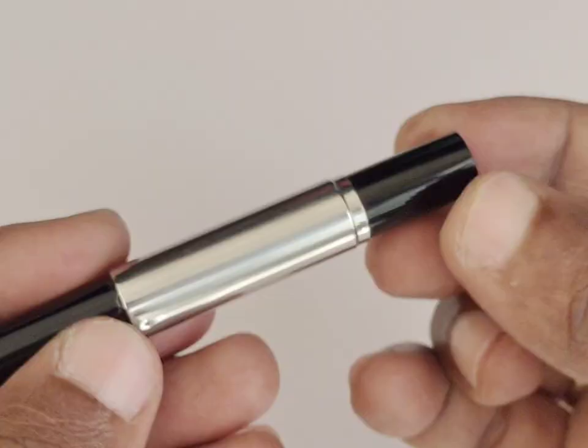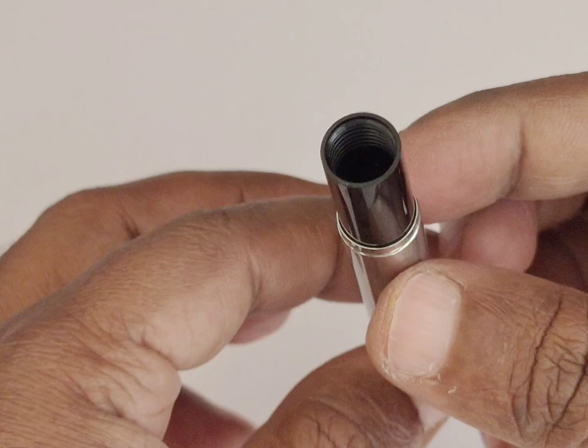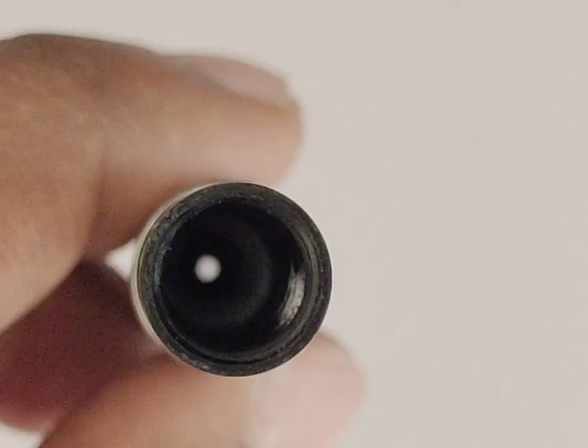Once we open the pen, if we observe the retractable barrel, we can see a small hole in the bottom of the barrel cap. I think this hole helps in keeping the air pressure constant while the retraction happens.